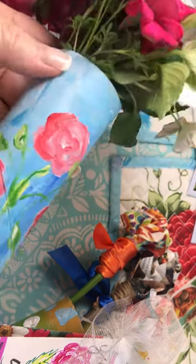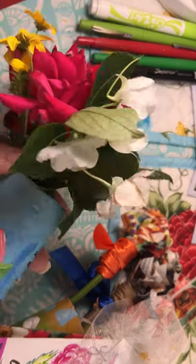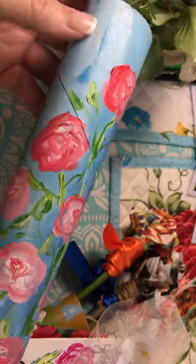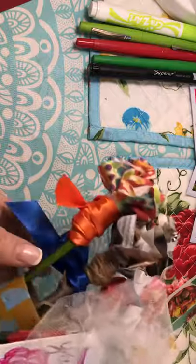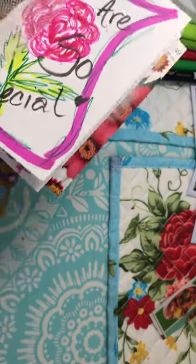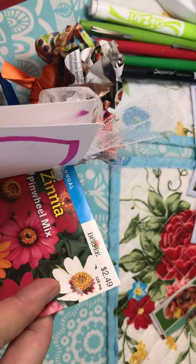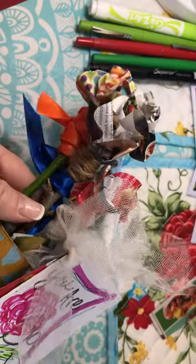These are paper towel tubes that I painted. This one I put real flowers in and I painted some simple little roses all over it and I wrote a message on it. This one I made some paper roses that I'm going to demonstrate for you today. I just painted a geometric design on the paper towel tube. I made a handmade card. I had some seed packages already in my garage and I just punched a hole and tied that and the card with the paper flowers.